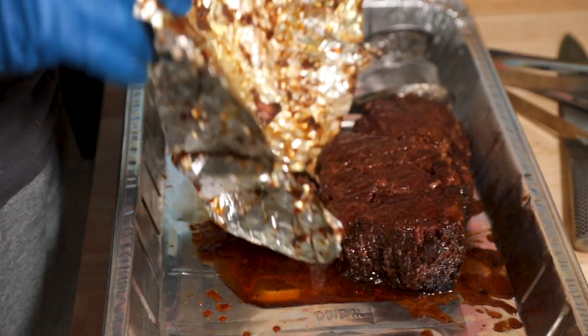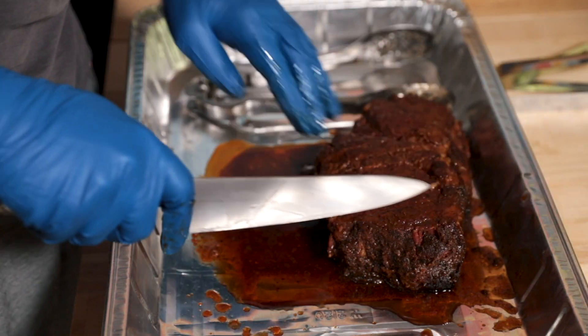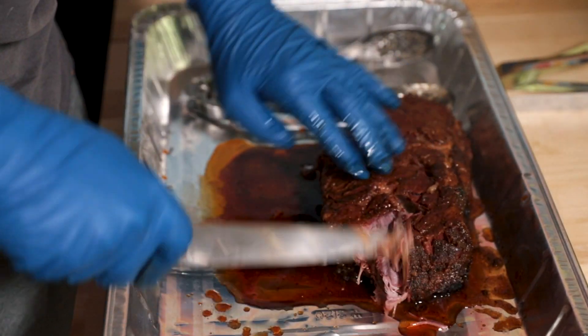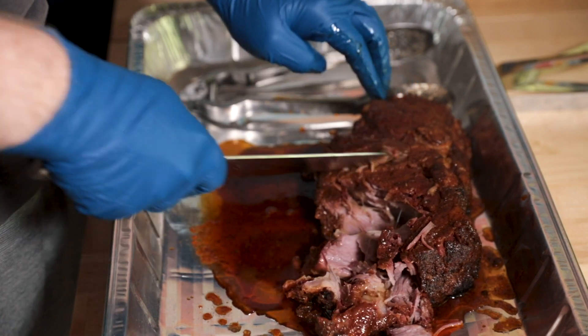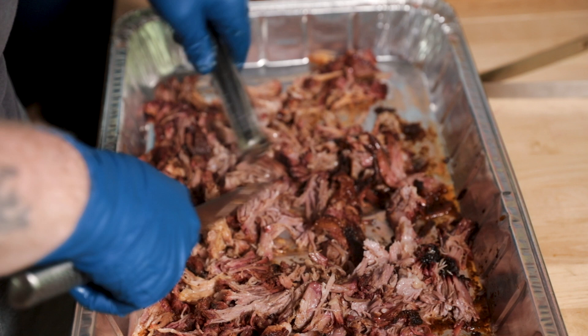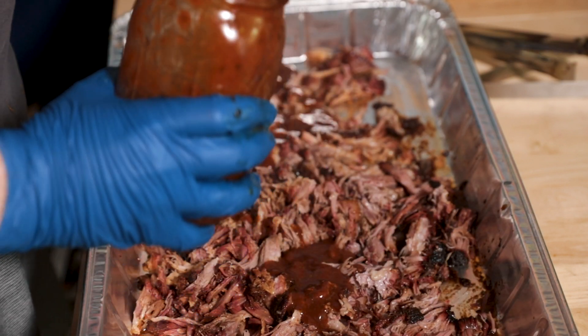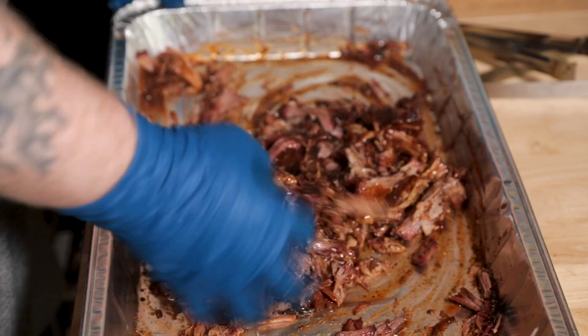When the pork reached a temp of 190 degrees, I pulled it off the smoker and shredded it right away. What's interesting is you don't have to let it rest, because if you toss the shredded meat in the juices it'll actually reabsorb all of it. Then I tossed all that meat in my barbecue sauce and plated everything up.